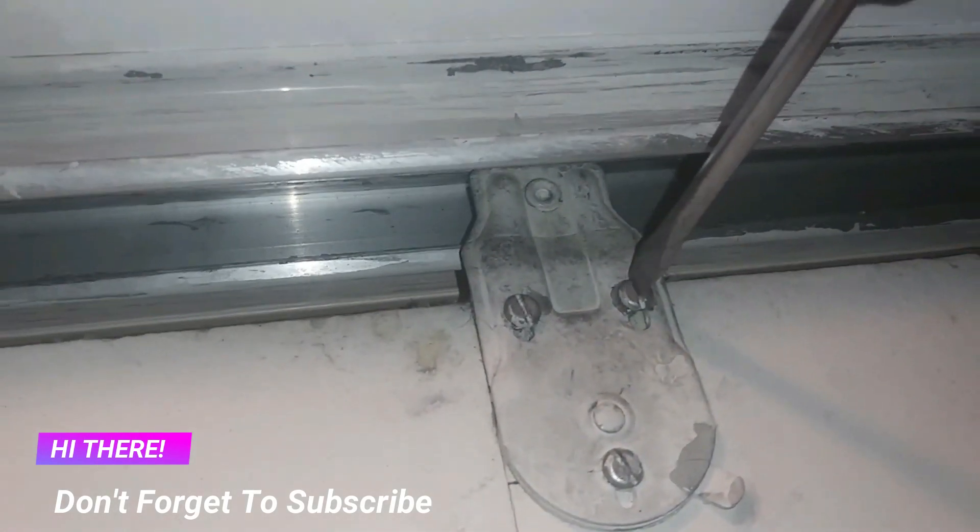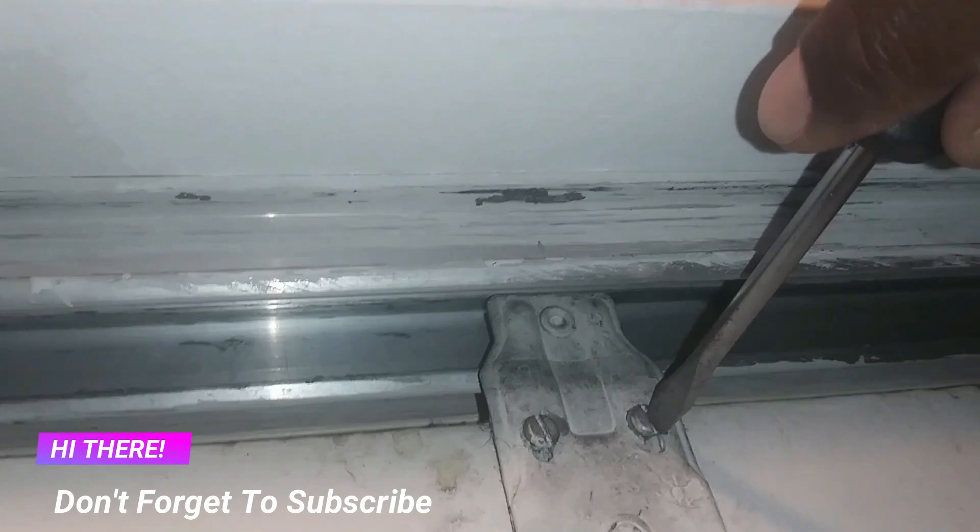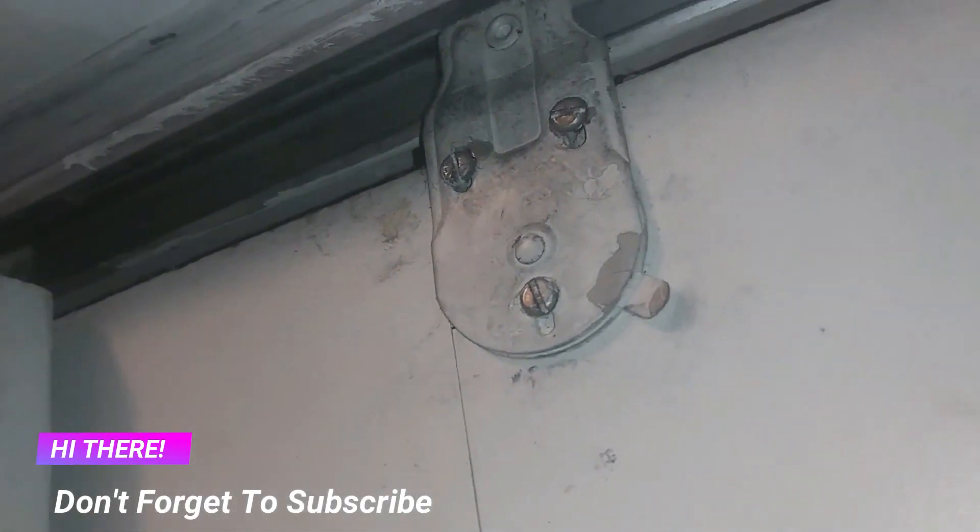Now we go back to the top ones and screw them all the way. You can see that it's on the wheel now, it's within the well. This side goes all the way down — now it's about one inch from the floor. It's not leaning against the floor anymore, and this one is off the floor also.